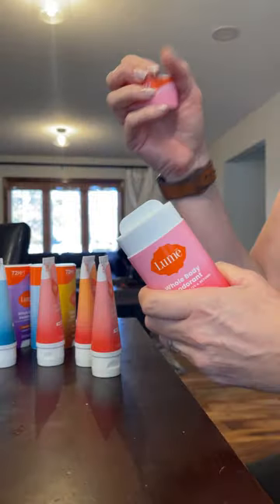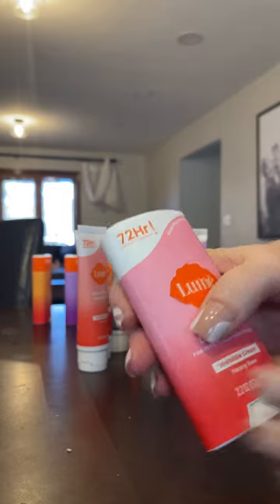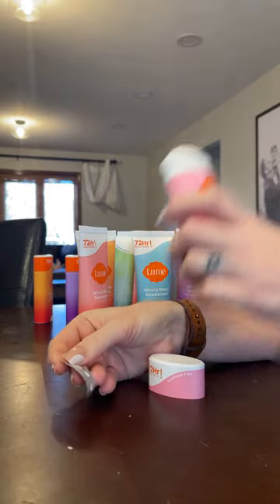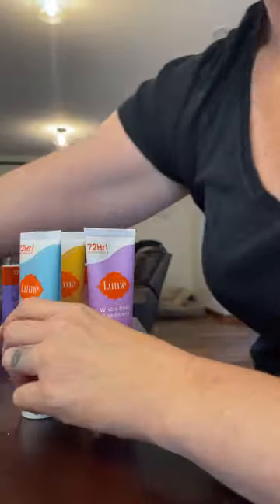Fun behind-the-scenes fact: sometimes when you get products super early before they're released, they're empty. I did have all the actual new cream deodorant in the tube and the stick, and I had to take a second to smell them all — the new scents and the new formula smell great.